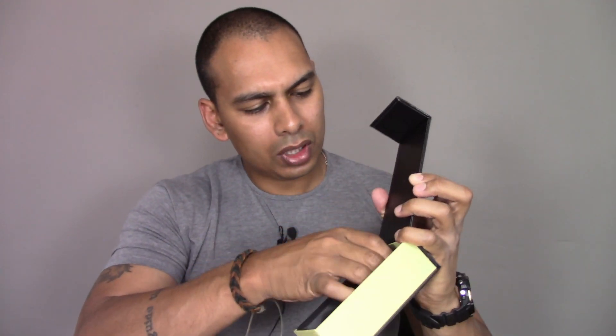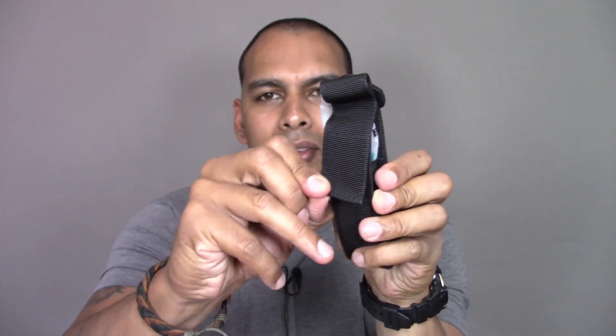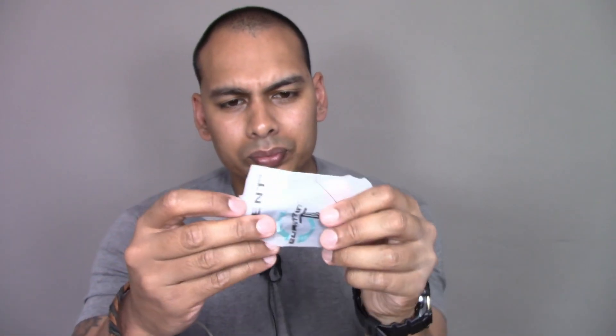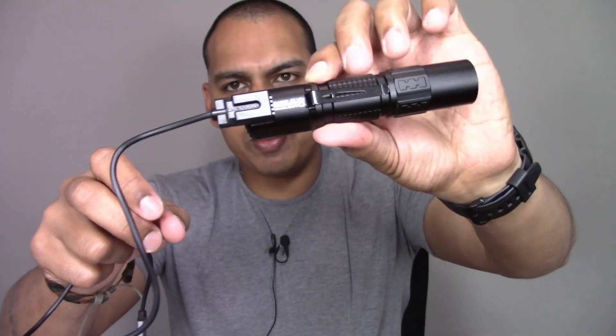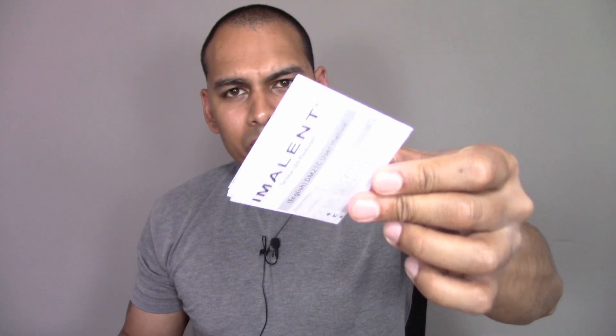On the other side you get an actual box, and inside here you get quite a decent pouch with a Velcro situation and a loop — it can also be MOLLE'd. Inside you also get your pocket clip as well as your lanyard, which I never use. This is USB rechargeable, same as the Immolent LD10 — a USB magnetic recharger situation. You also get the Immolent user manual, which is very small. I wish they would increase the word sizing on those things.